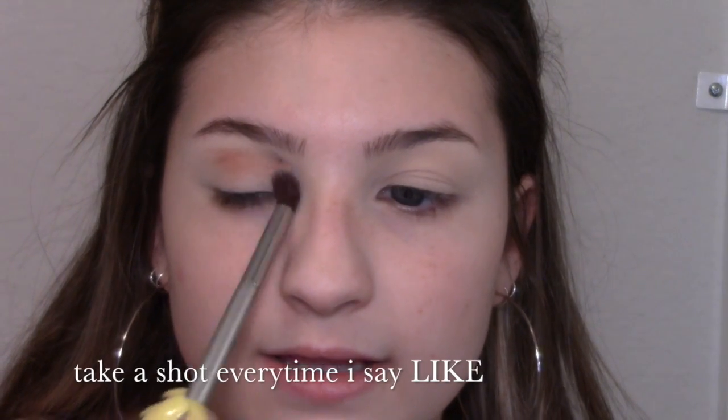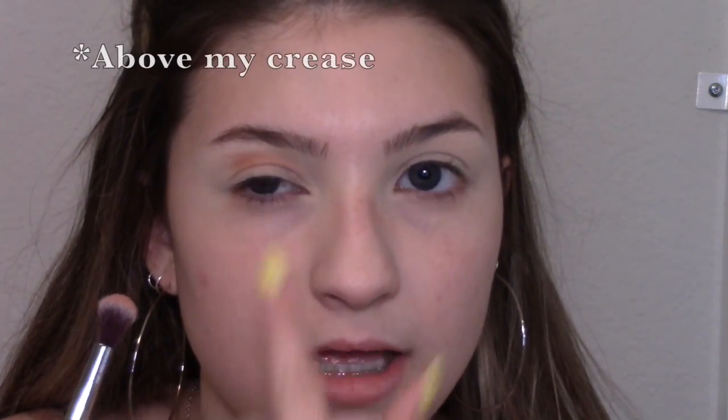A tip for starting off your transition colors: whenever I do my friend's makeup I always put the color a bit higher than their crease and they've said that's something they like. I think everyone likes it because when you open your eye you can still see it if it's a little above your crease — when you open your eyes the crease goes in and it disappears. So I like to angle my brush kind of downwards and lay it to the side, then start blending.